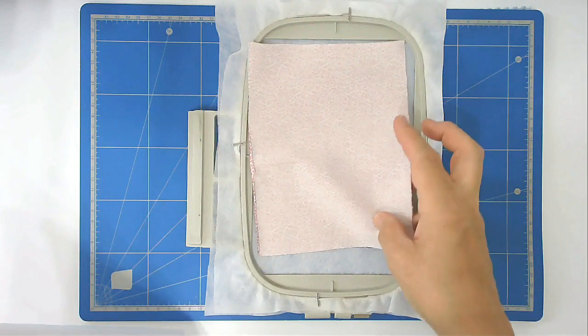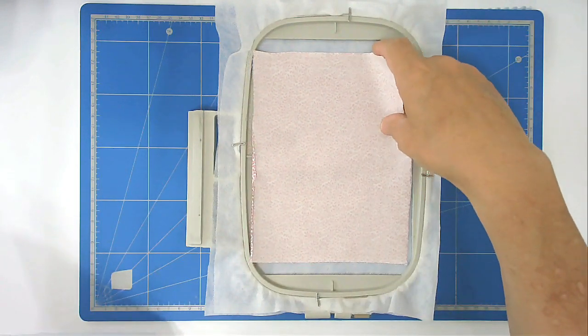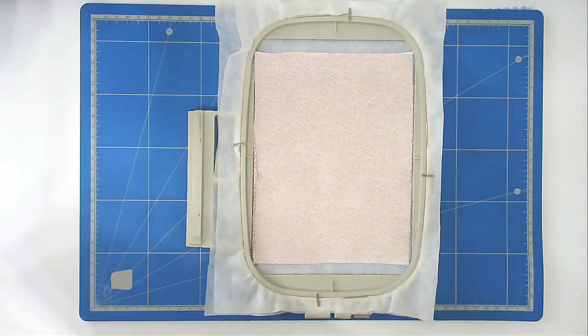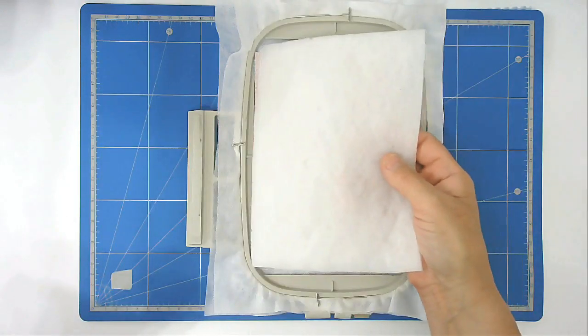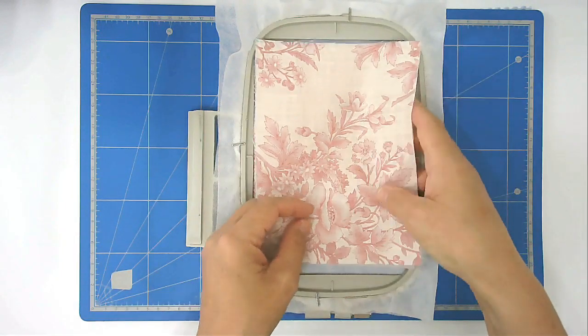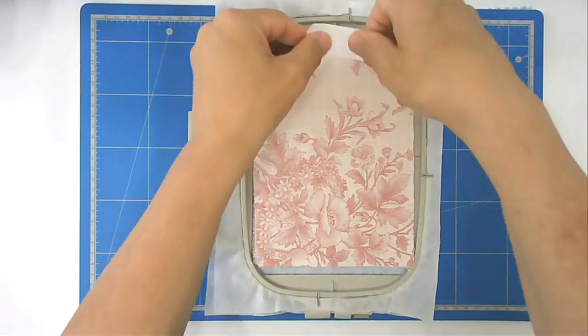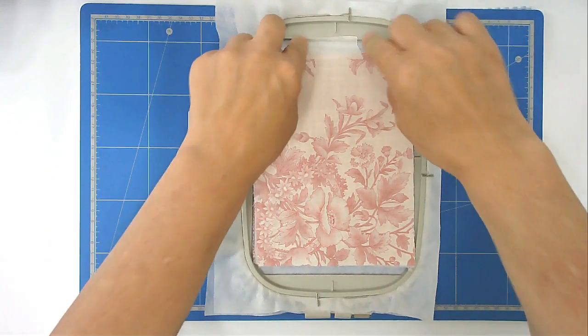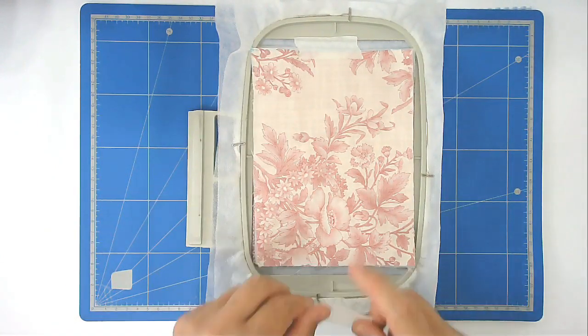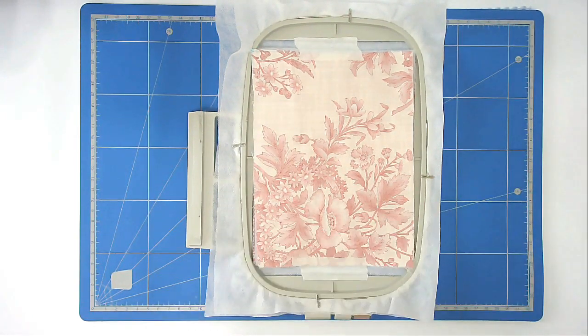Lay your fabric down with the wrong side facing upwards over the outline, then place the batting down over the top, and then your front fabric on top of that. You can put a little bit of tape down just to hold it in place while it stitches. Now pop that into your machine and stitch round number two.